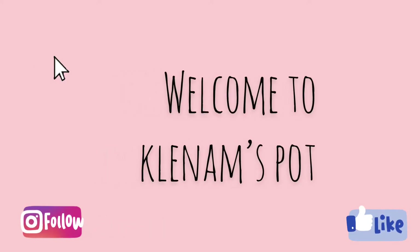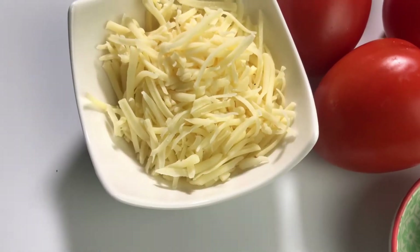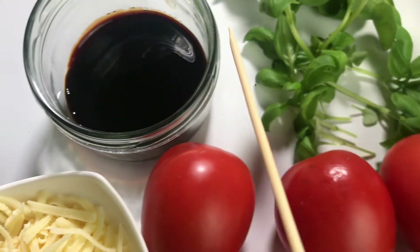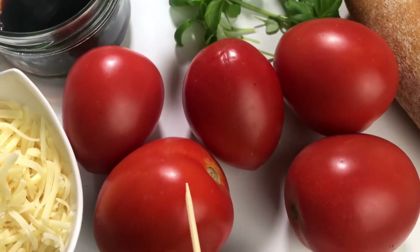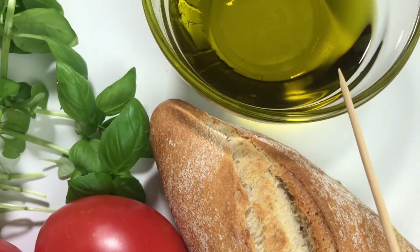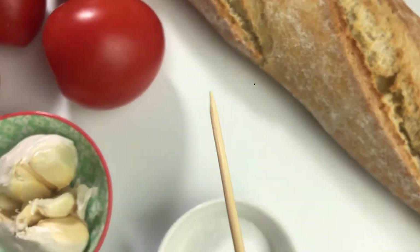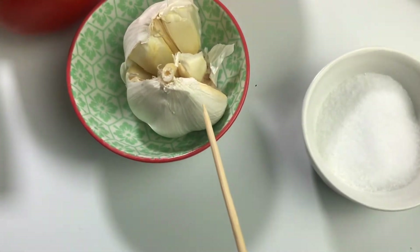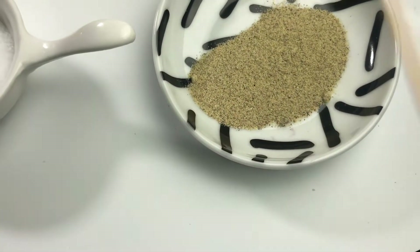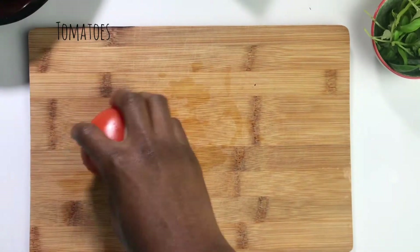Hello there and welcome to Clean Arms Pot. Without any waste of time, let's start with our ingredients: bruschetta, cheese, balsamic vinegar, some basil, about five medium-sized Roma tomatoes, olive oil, one full baguette, bread garlic, salt, and some white pepper which is optional. We're going to kick off by chopping our tomatoes.